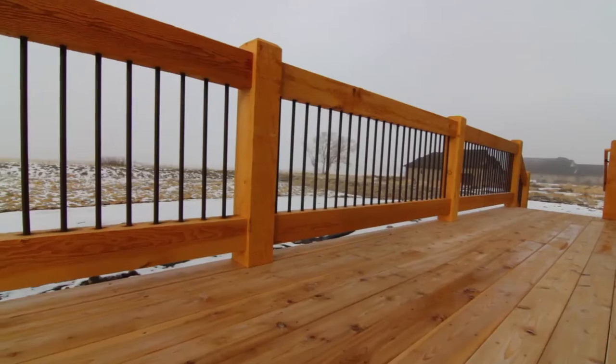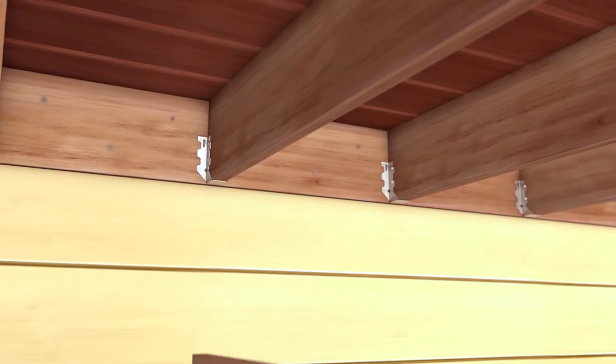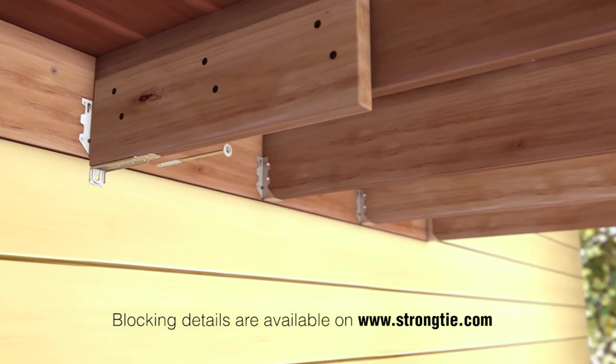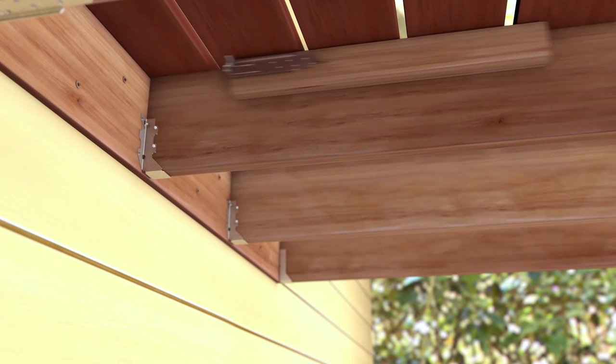Not all lateral connection scenarios are the same, especially with deck retrofit projects. If the deck joists and the home framing don't align, blocking can be added to the deck joist in several different ways to make the connection.